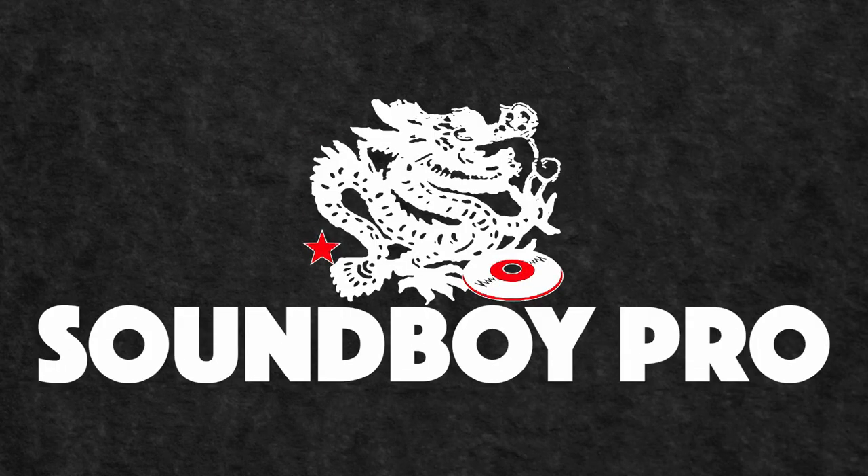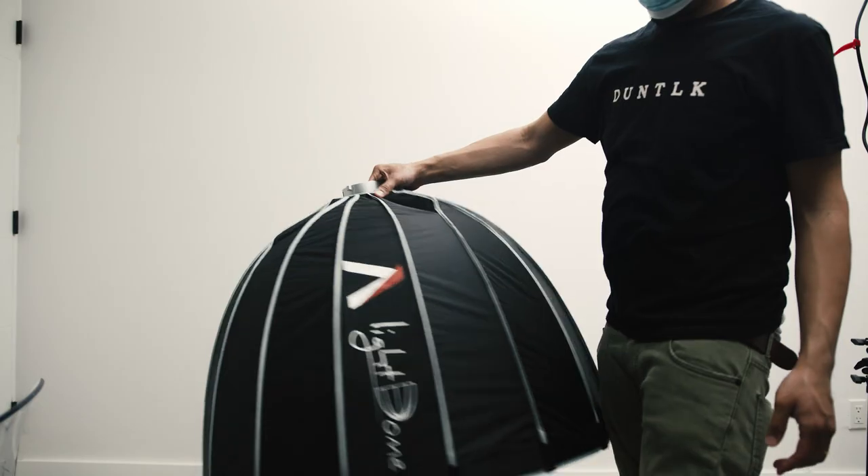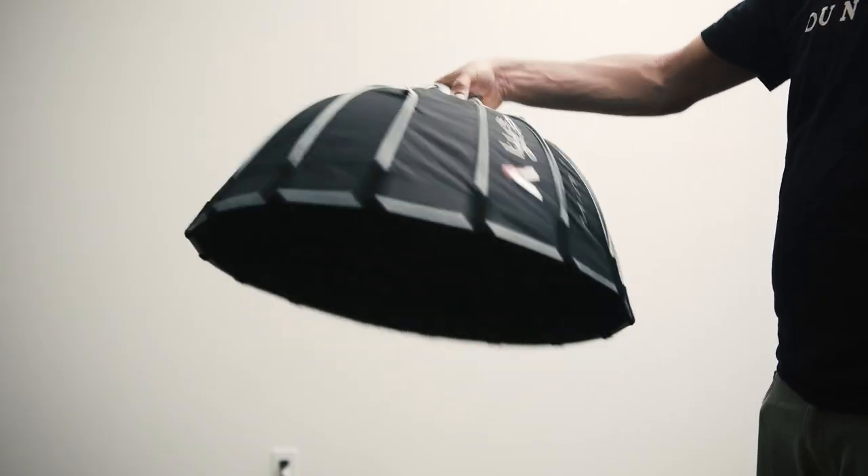Hey, what's up? My name is Willy Chin. In this video, I'm going to be comparing and reviewing the Aputure 120D Mark II with the Aputure Amaran 200D. And I'm going to be testing both of them with softboxes — the Aputure Light Dome version 1 and the Aputure Light Dome Mini version 2.